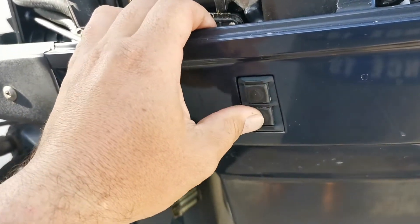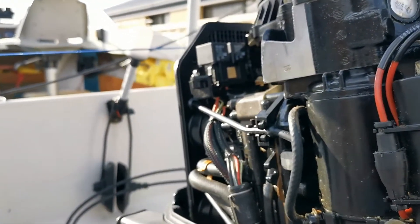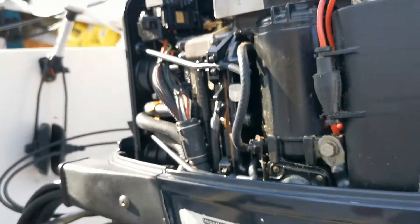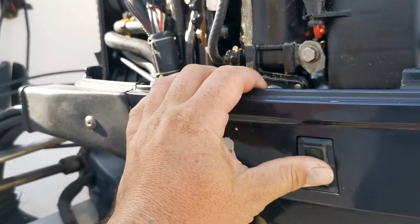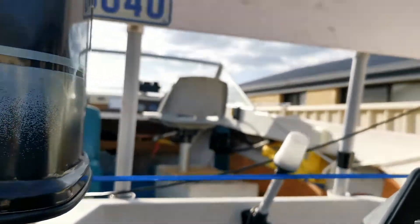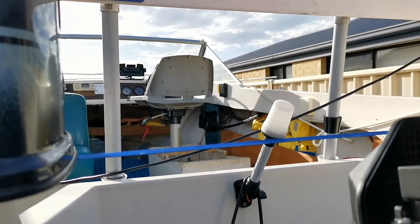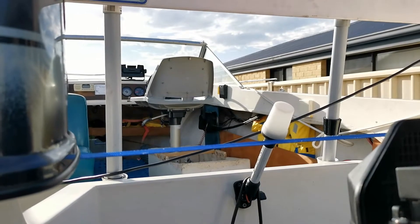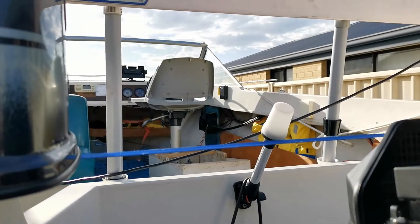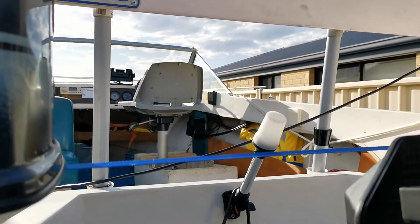We've got trim up and trim down working — as simple as that, just a relay. If you come down to the motor and can operate trim up and down fine before changing the relays, then you need to go back to your control box, split it open, and check the switch on the actual control box itself. I'll do a video for that — just hit like and subscribe and I'll show you what the inside looks like. Thanks for watching.